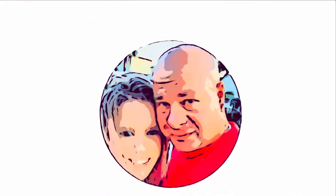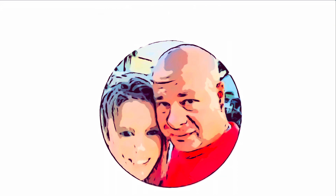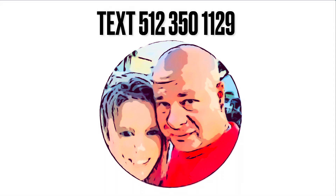Very grateful that I got these. Here's the information on where to get them — just text Corey at that number.